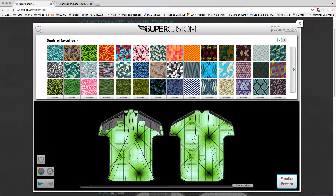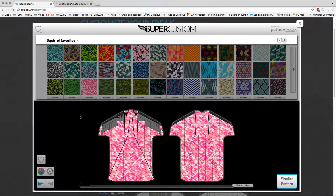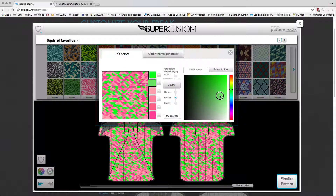Let's say I like this diamond pattern here with the pink, but I don't want my suit to be pink. I can change the colors by clicking this button down here, and this will pop up your color editor. I can go ahead and change each color individually by selecting the color and altering it over here on your palette. So let's say I want it to be green — you can pick each color and shift it to green, like so.